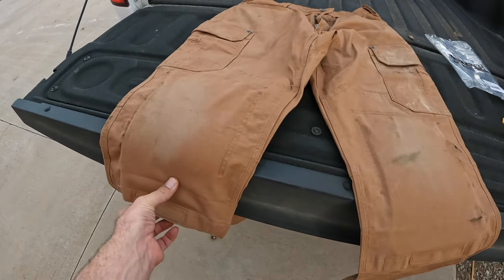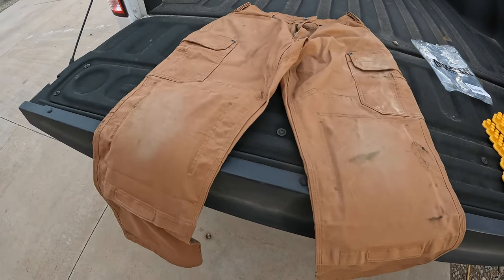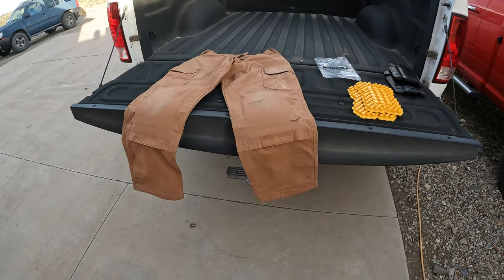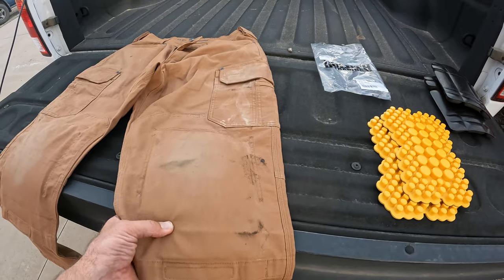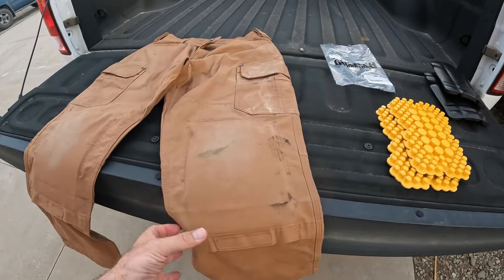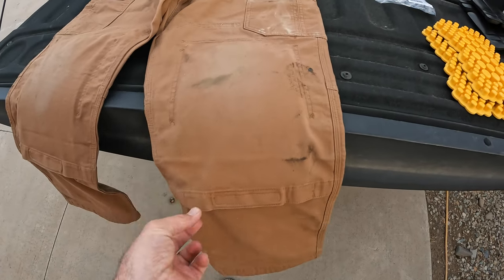I was also working in the garage getting stuff from underneath shelves, on my knees a lot. The first five minutes I noticed the pads — it felt like they were pulling my pants away from my knees, felt a little weird. After that I didn't even notice them. I was crawling on my knees and then realized, oh, I'm on my knees and this isn't hurting. I'm 50-something now and just rolling my patellas around on the ground just isn't fun anymore. I couldn't be happier.